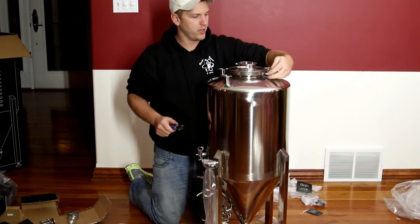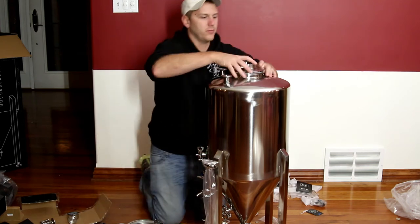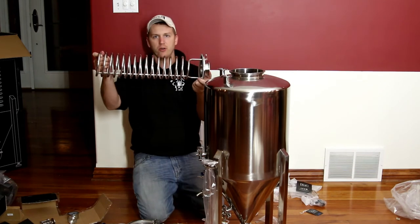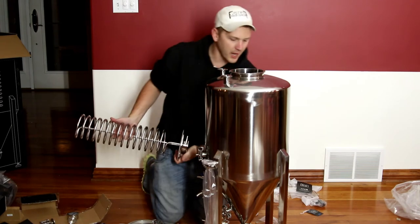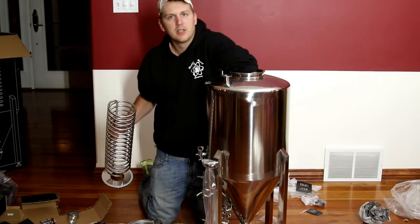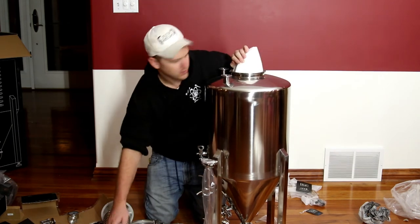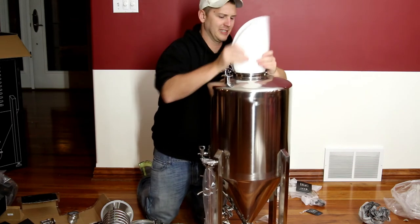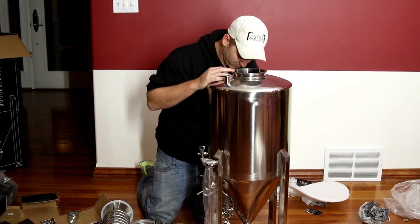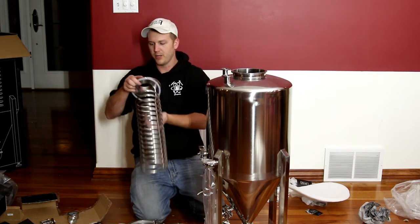It's a big six or eight inch, whatever it is, tri-clover fitting. Pop this out real quick so you guys can see. It's got a chiller coil in there, just like the bright tank does — it goes through the top. Inside looks pretty good, a little rough around the edges. Not as nice as the last two things I got from SS Brutus.